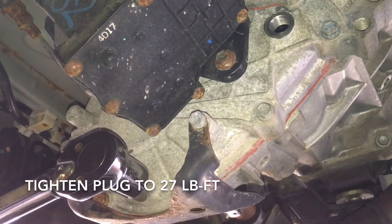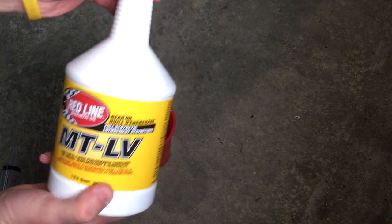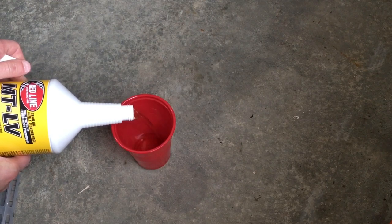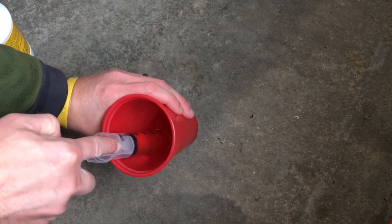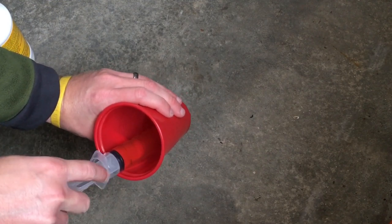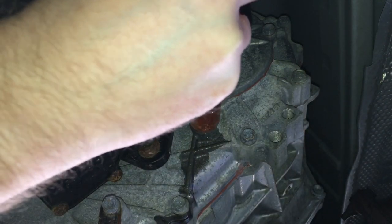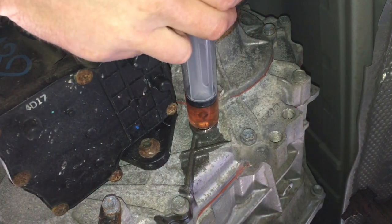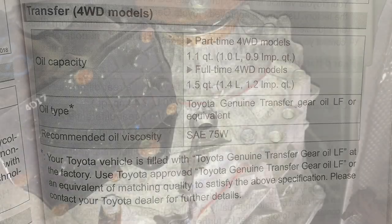To fill the transfer case, you can either use a fluid transfer pump or a syringe. I decided to use a 2 oz syringe so I have an idea of how much I've put in. With that being said, it's much easier to use a fluid transfer pump. My vehicle is a full-time 4-wheel drive model, so the manual specifies 1.5 quarts — that's 24 pumps at 2 oz apiece.